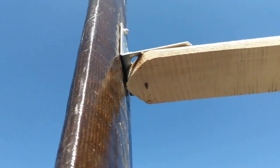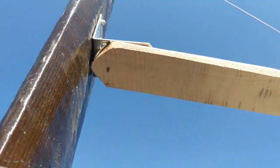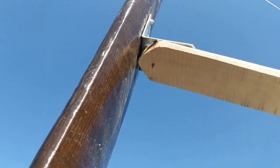Now it's still using 3.9 millimeter screws, so I can still twist it.